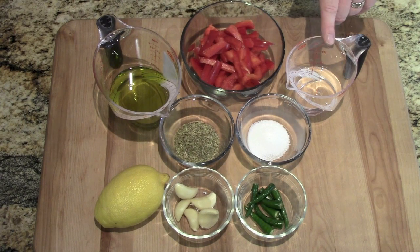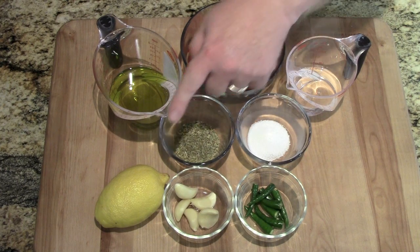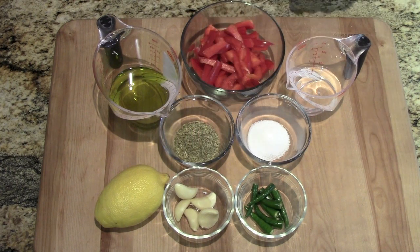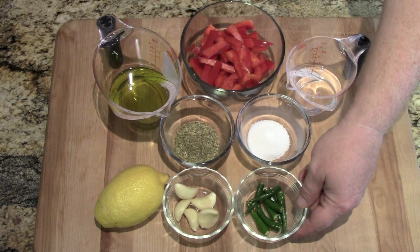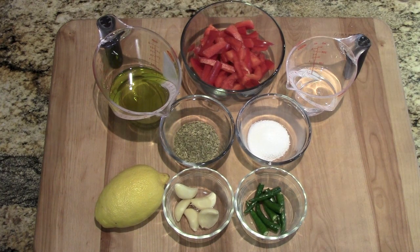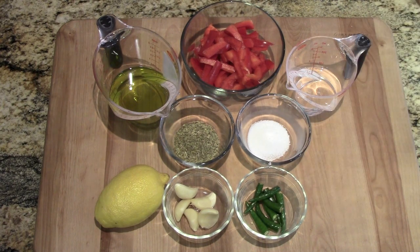The ingredients we're going to use today: vinegar, olive oil, red bell pepper or capsicum, salt, oregano, juice of a half a lemon, some garlic, and these little guys. These happen to be Thai chili peppers because I can't find bird's eye chilies — that's what you'd normally use. These rank right below bird's eye chilies on the Scoville chili pepper index. Bird's eye chilies are about 100,000 Scoville units; these are 90,000. If you can find bird's eye, I'm using eight Thai chilies, so you'd cut it down to four or five.